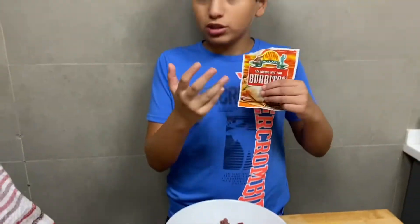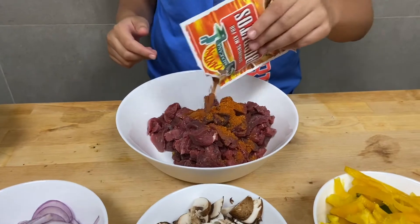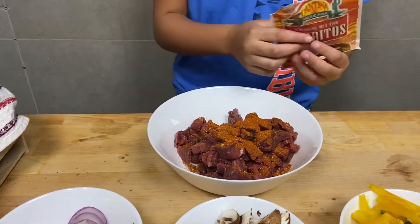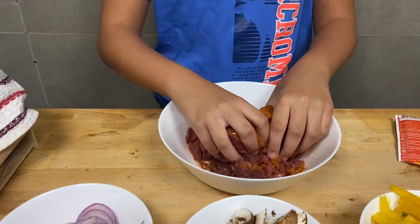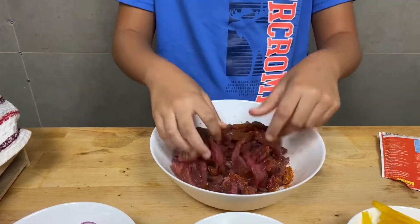After we're done chopping our onions, mushrooms, peppers, and most importantly our nice meat, we're gonna put the burrito seasoning on the meat just like this. Now after that you just mix it up like this. Yeah, it's gonna look tasty!